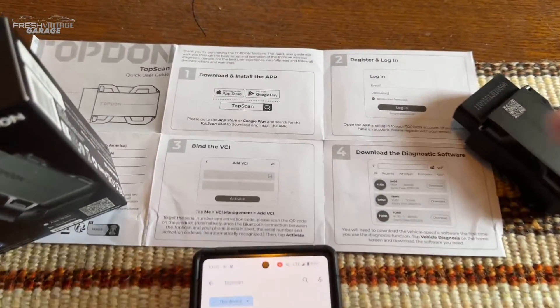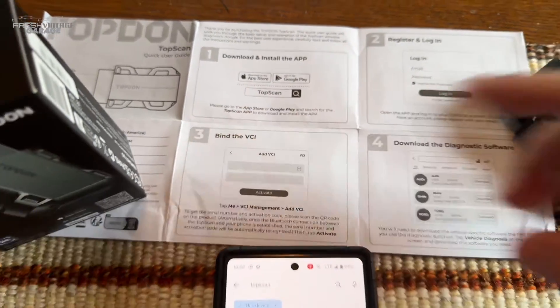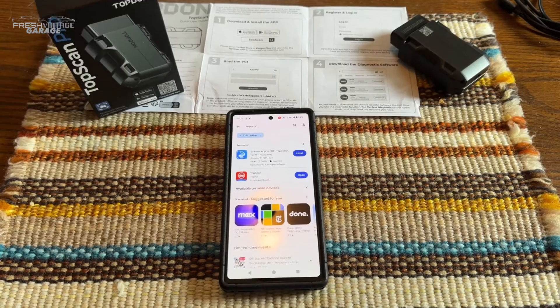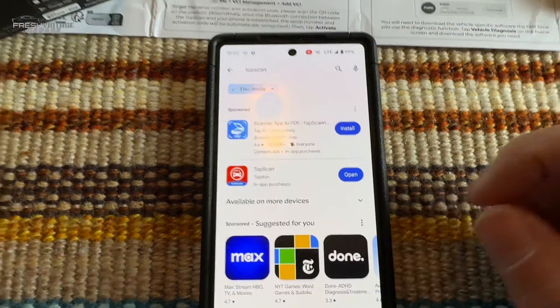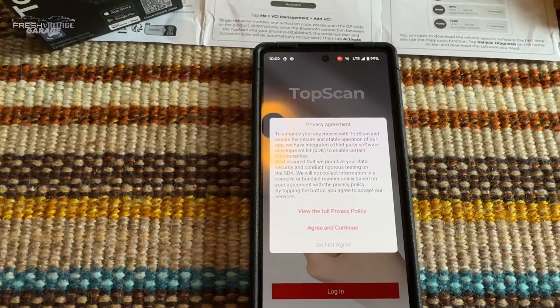So we're downloading the app. You can go into the instructions and see where it says Top Scan — it's available on Android and iOS. On iOS I believe it's called Top Guru. I just downloaded it, so I'm going to open it and get it installed and up and running.